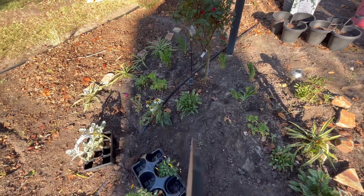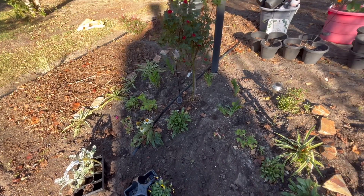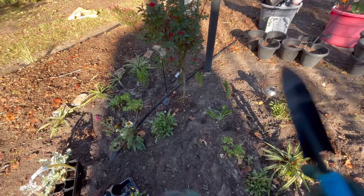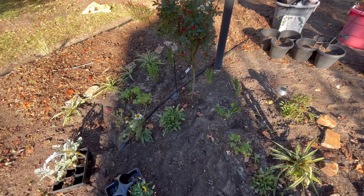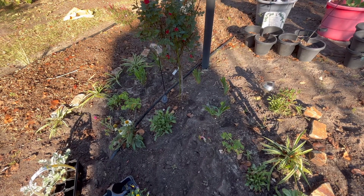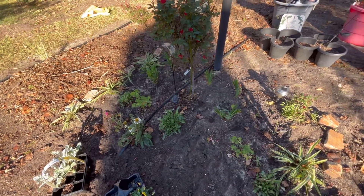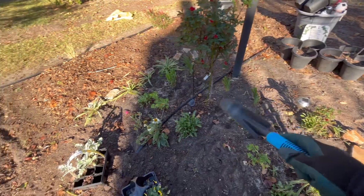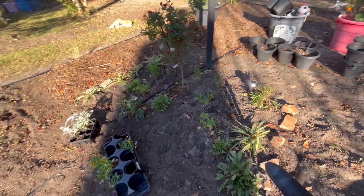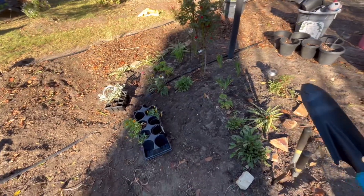Good morning, guys. Welcome back into Catherine's Backyard Garden. As you can see, I already started working in the Memorial Garden. I went in yesterday, didn't have the camera to record it while I was doing it. And sometimes I just decide to do things on the spirit of a moment. And as you can see, it looks much, much better.